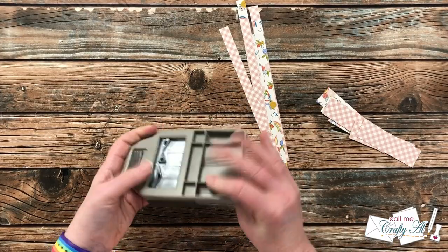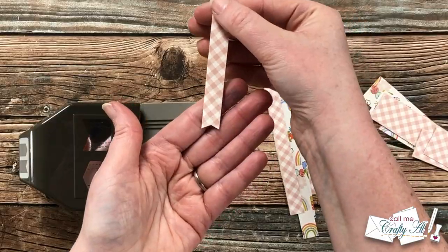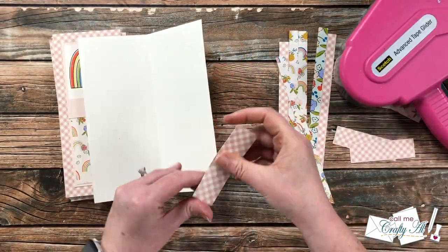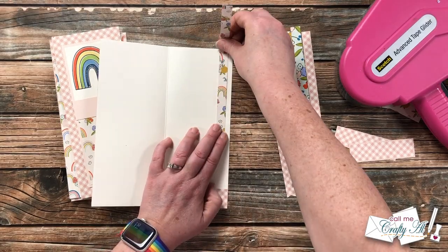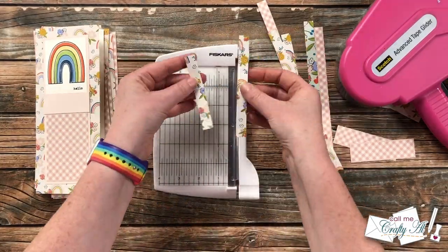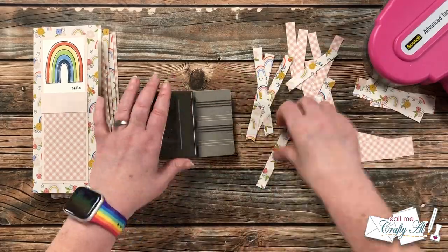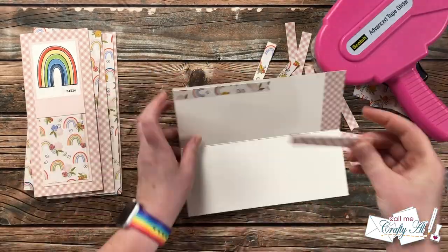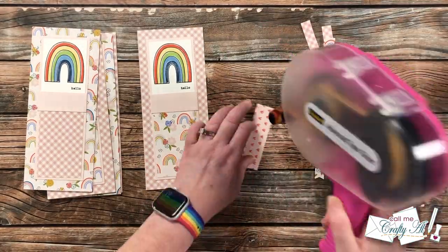I brought in this punch from Stampin' Up to add a little fishtail on the end of each of my skinny strips — I love the added detail it gives. Once those were done, I placed one of the larger pieces of pattern paper on the bottom inside of the card. When getting ready to add the skinny strip, I decided I wanted a little something more up top, so I cut three and a half inches off the top of the skinny strip with my trimmer, added a fishtail at the bottom, then went back in and added two pattern paper skinny strips to the side. This makes better use of those scraps, gives great detail, and since there's so much room on the inside of a slimline card, it also allows me to write less.